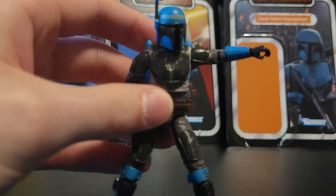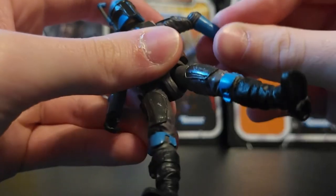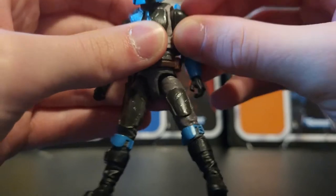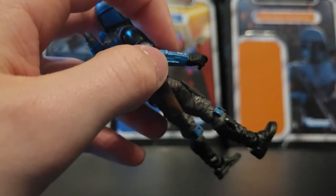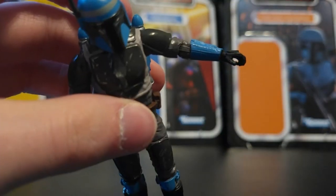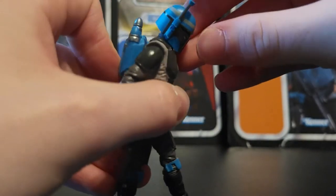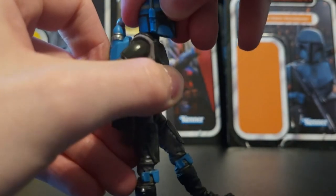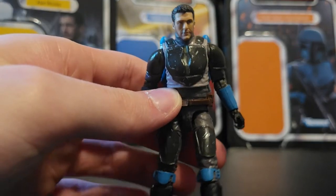In terms of articulation, the arm can go up pretty high. The elbow can go forward and backwards. You get the full 360 rotation. Of course, no butterfly joint because it is a Vintage Collection figure. With the wrist you can get it to go up and down, though it's being really stiff right now. The other wrist has the same kind of joint — just the up and down. With the head articulation, with the helmet on, you can get him to look down and up a bit, and you still get some tilt.